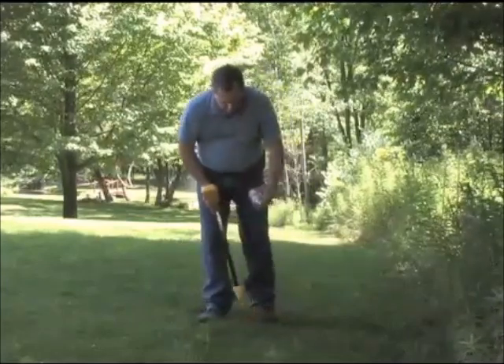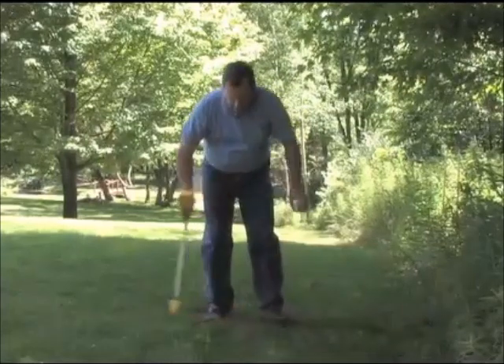Once you've found the exact location of the cable, you mark it, either using marking paint or some other method that you prefer.